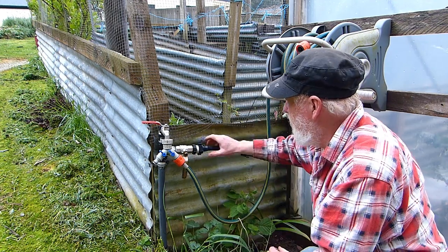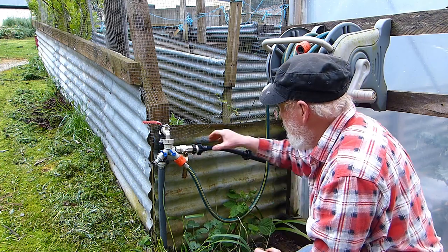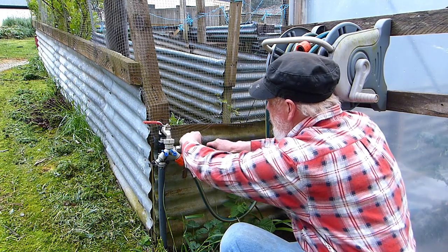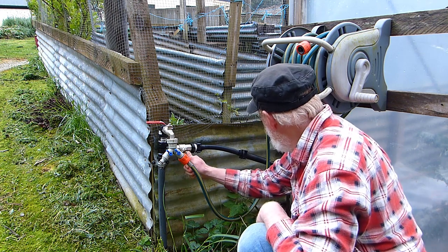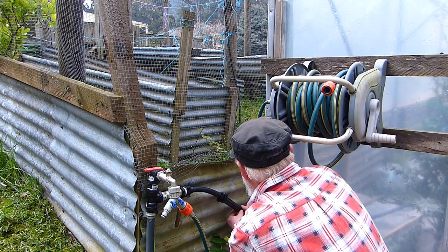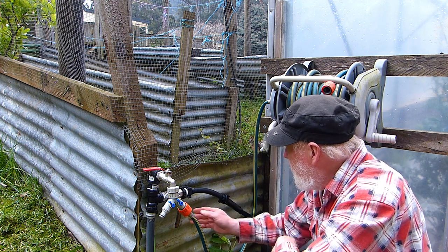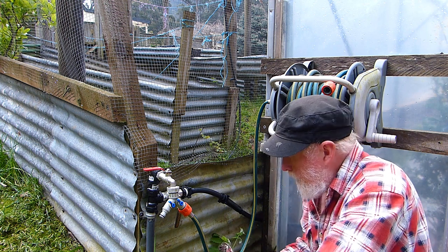My water supply is gravity-fed from a spring, which is really fantastic. It means there is not high pressure coming through and these fittings are not likely to blow apart at all. That will also make it reasonably easy for me to get out and clean the filter, which will need to be done on a fairly regular basis because the water has a fair bit of sediment in it.